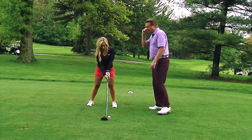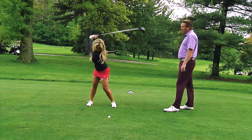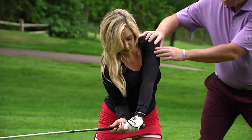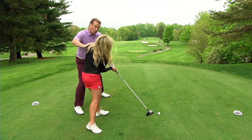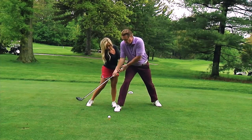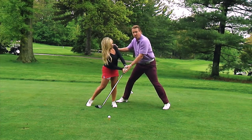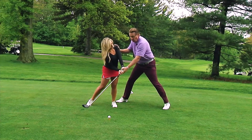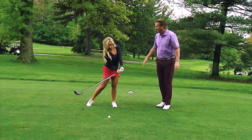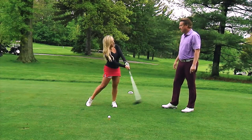So what I want you to do is set up to it and start your downswing. As you start your downswing slowly, I want to see this left shoulder move up and around this way. As you can see, Chelsea still has her lag in her position, but her body's in a position where she will hit up on the golf ball. She didn't lose her hand position and throw all her power out. Can you feel that? Oh yeah — I feel like right in that position I have so much power that's ready to be released.